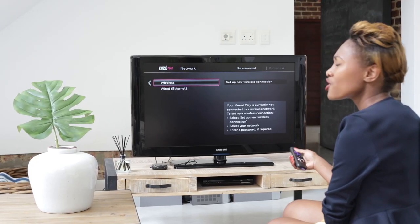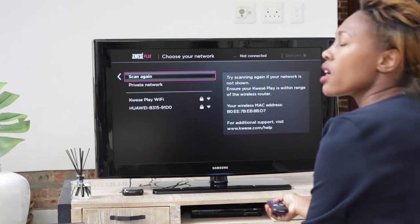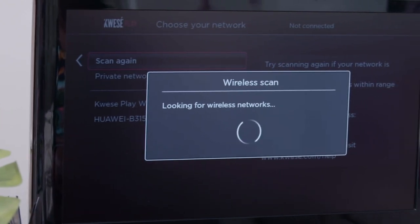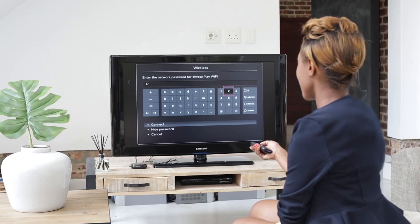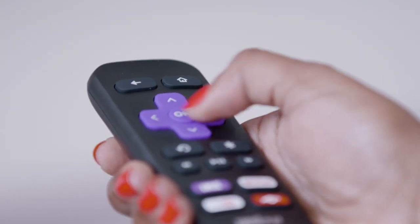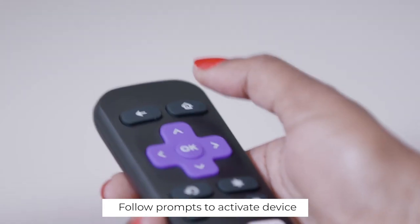Select Network. There are two options to choose from: if you're connected to wireless, choose Wireless; and if you have the ethernet cable connected to your device, choose Wired. We are now choosing Wireless. If you do not see your network on the screen, select Scan Again to see all networks. Now I'm putting in my password. I'm now on my Wi-Fi. Now that I'm connected, we can go back to the home screen.